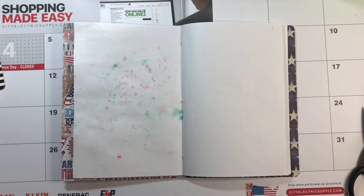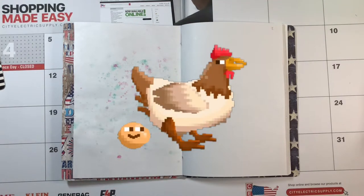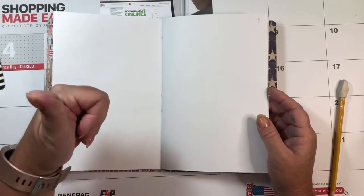Hi, this is Melissa. Welcome back to Messy Missy Creates. I'm going to show you a new trick — how much of a mess this makes, and if this is a thumbs up or thumbs down — and you can tell me what you think.